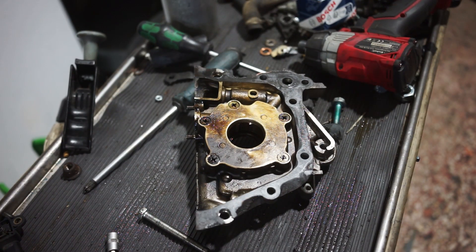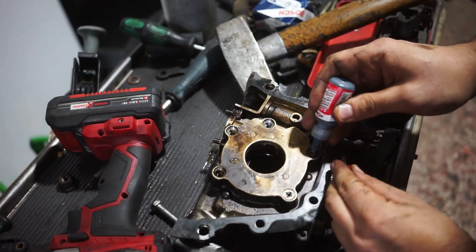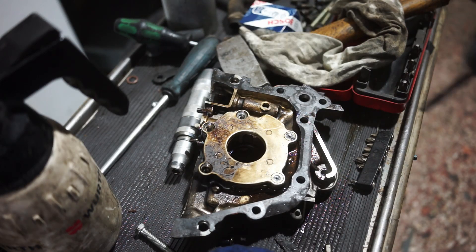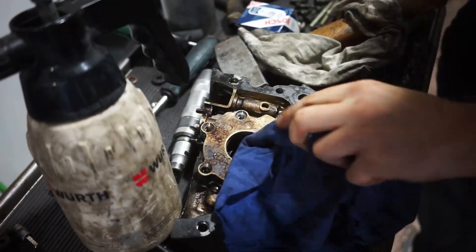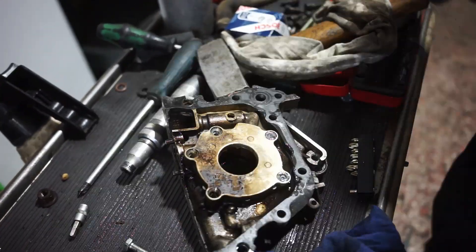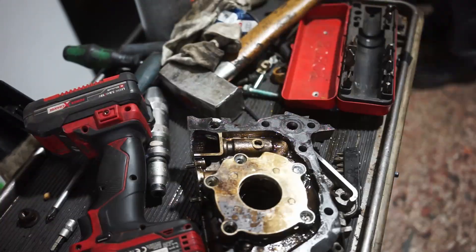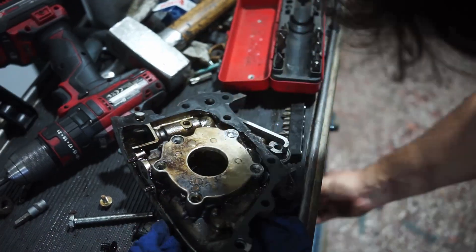Next, I remove the oil pump. I had some problems opening it — I actually broke a bit and rounded off two bolts, so I used a manual impact. The last few bolts I had to drill out, which was a huge pain. I would suggest using a manual impact driver right away, because those bolts are very tight and most of the time they are Phillips bolts, which strip very easily since they are also very soft.